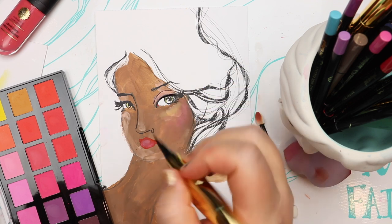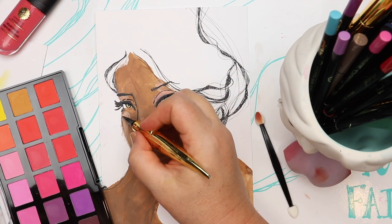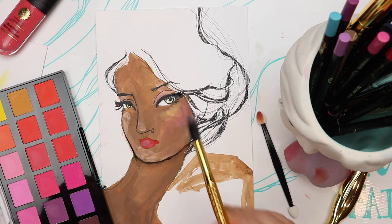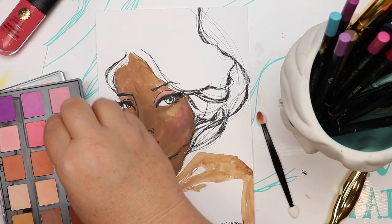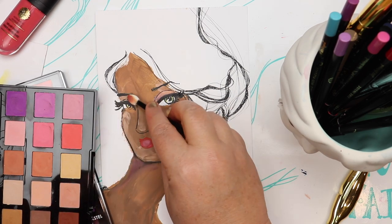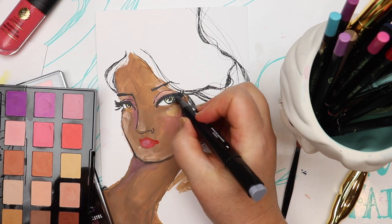I've already let the paint dry — it's quite a fast-drying acrylic, but depending on where you are in the world, the weather, and the humidity in the room, you want to make sure it doesn't feel cool when you put your hand on the back of the page. If the paper feels cool, the acrylic isn't quite dry yet. Give it a little more time, especially for colored pencils and really dry media — they prefer a dry surface to work on.